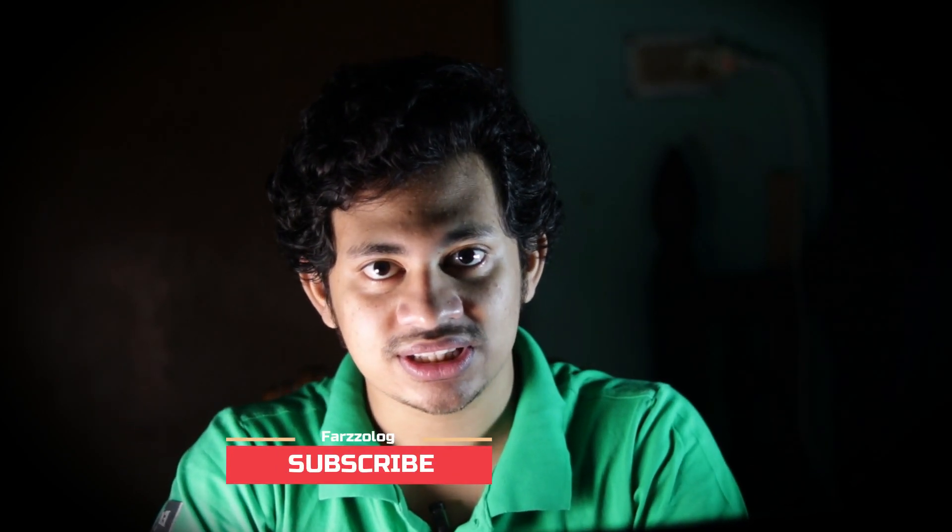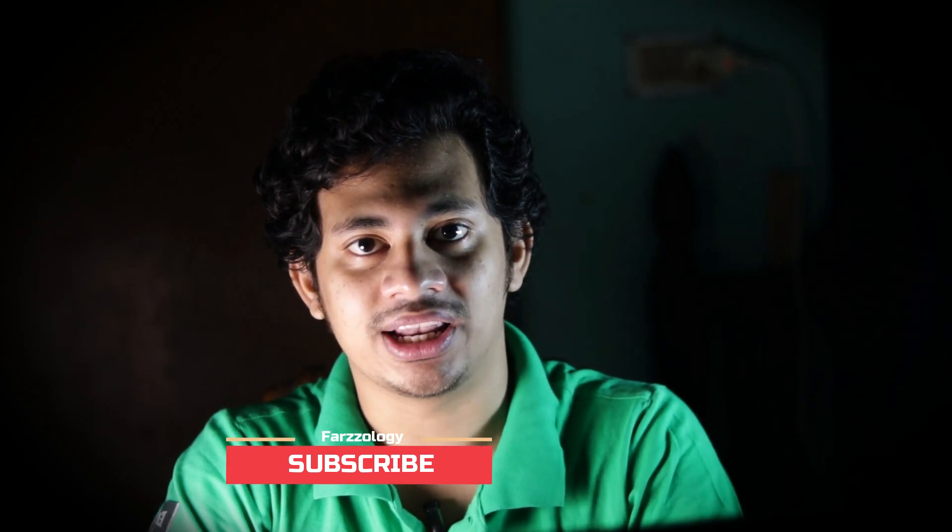Hi guys, welcome back to my channel. In this video I'll show you how to edit and color grade an outdoor portrait. If you're new to the channel, hit the subscribe button and the bell icon also. Let's get started.